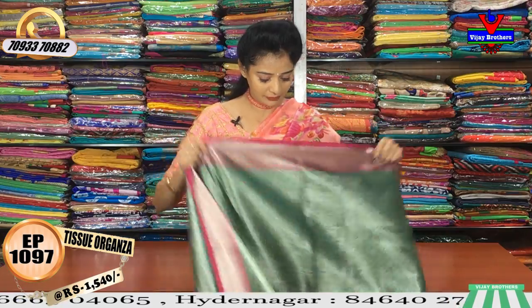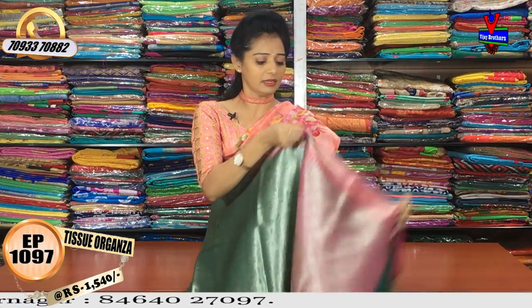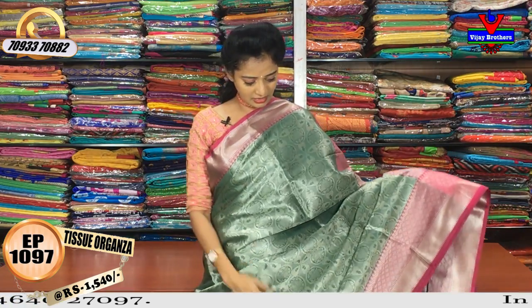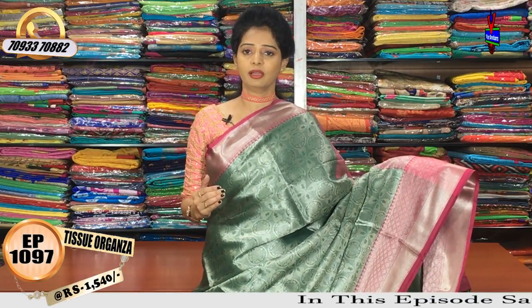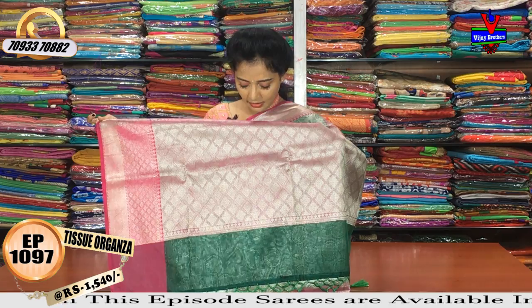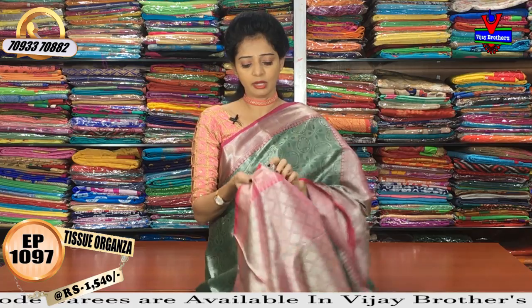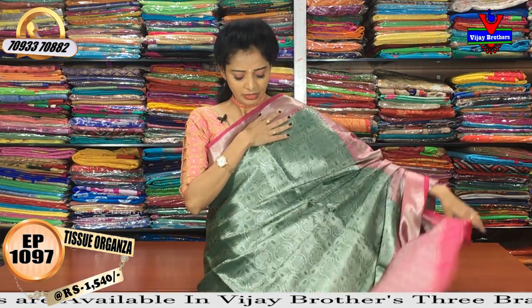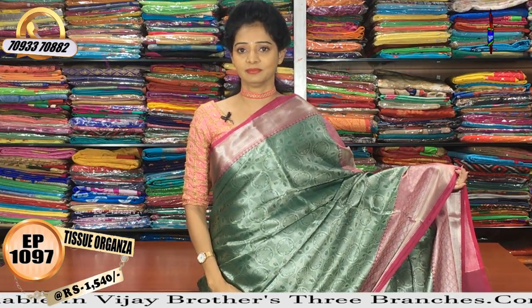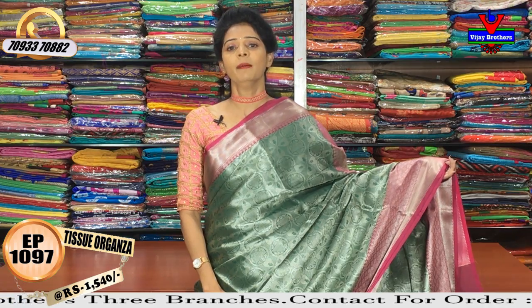The next one is green and pink color — this is bottle green color with silver color. The color combination looks great. If you are looking for a stylish look, you can see the pink color and bottle green color contrast. You can see the blouse and the overall look. The cost is a very reasonable amount — I will mention the wholesale rates, which are Rs. 1590.